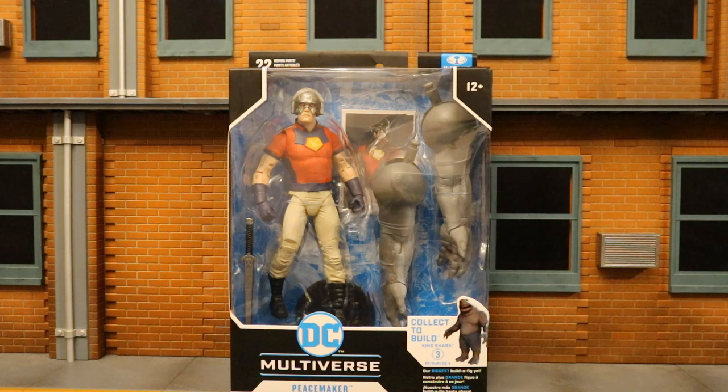GameStop.com has these figures in stock. They're $24.99 each, free shipping, and there's a little bit of a sale going on. So let's take a look at the packaging here.